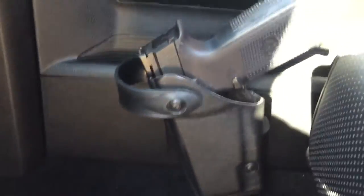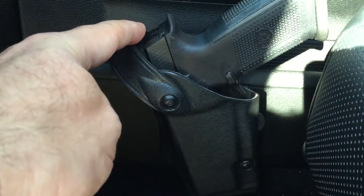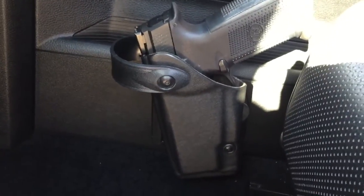And then if I choose to, I can actually close this and clip it in, so that way the gun will not pop out. But that is the way I actually carry them.